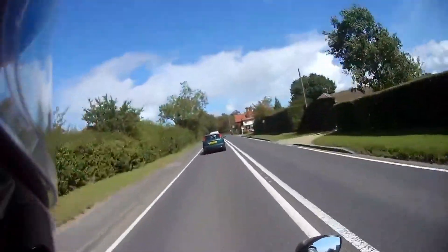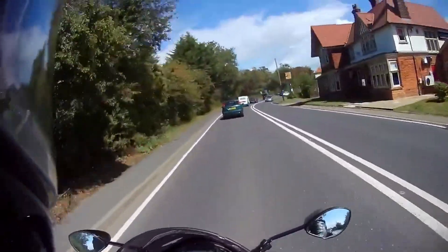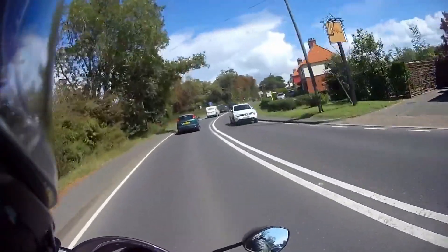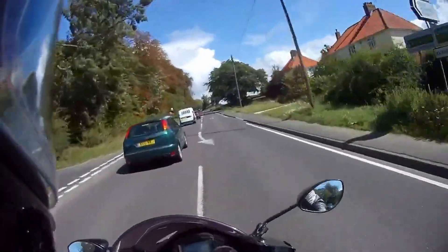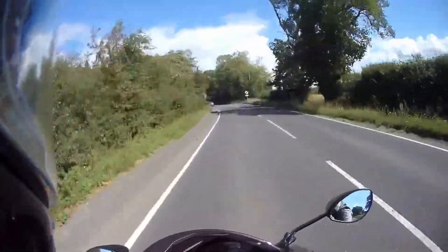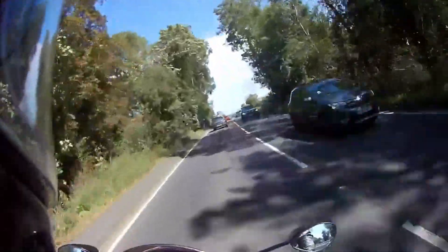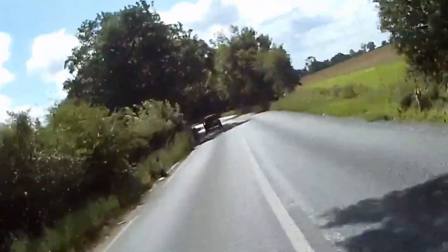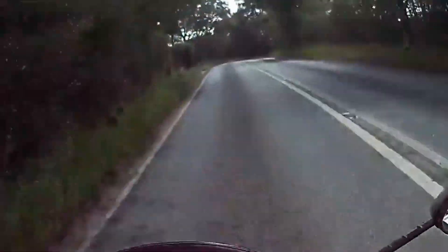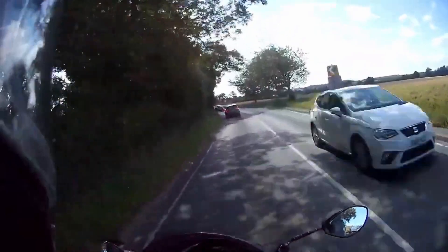I've heard people say that tyres don't matter — at the end of the day it's just a bit of rubber. But a good tyre feels so much different, and most of that is down to the profile of the tyre.